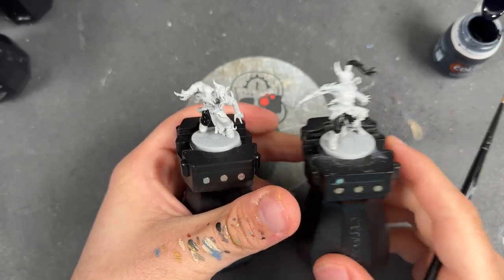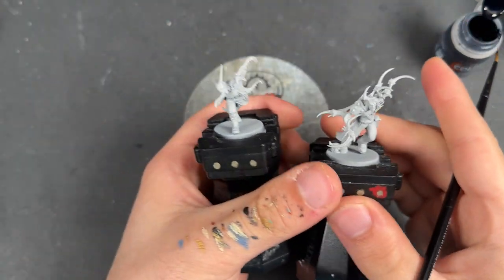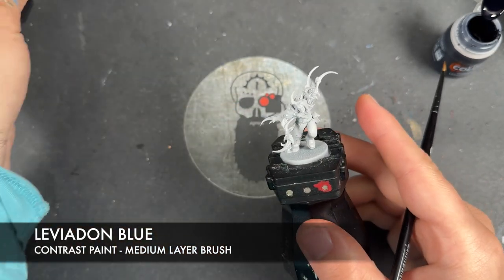With that now done, we're going to pop these two to one side. For the next two, what we're going to do is use some Leviathan Blue — I'm going to use this on their trousers.